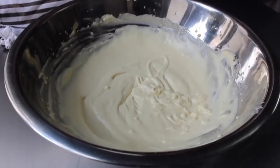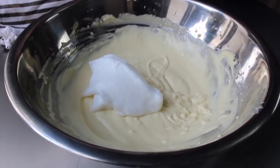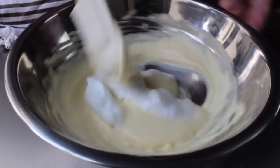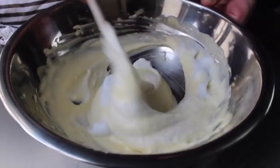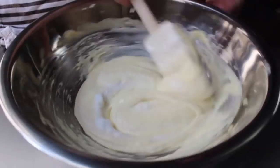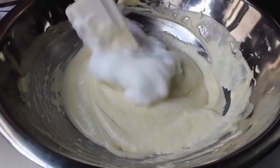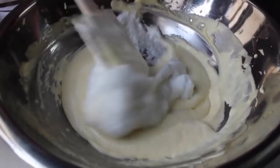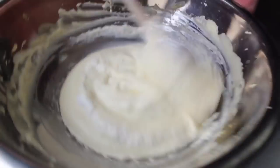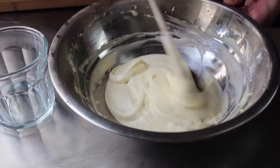When the egg whites reach stiff peaks, add half to our egg and mascarpone mixture and kind of fold that in — it's a half fold, half stir. We're just lightening this up; we're not making a soufflé. While we want it very light, we don't want it super airy, but we also don't want to knock all the air out. So we're going to be semi-gentle. Once the first half of the egg whites just barely disappear, add the rest and fold that in. As soon as the rest of the whites are incorporated, you'll have a beautiful, light, gorgeous-looking mixture and we are ready to build these tiramisus.